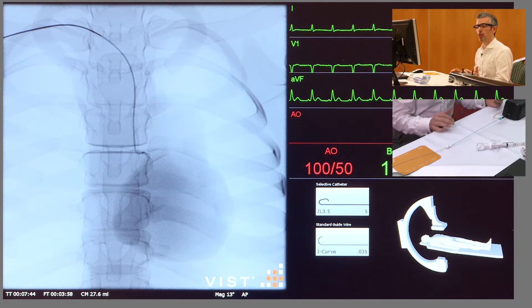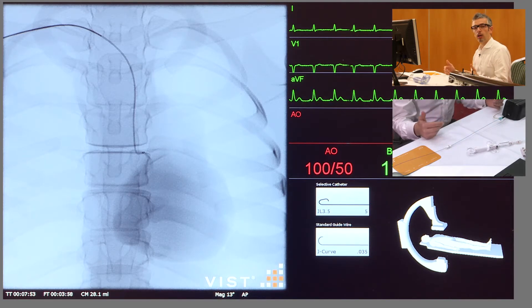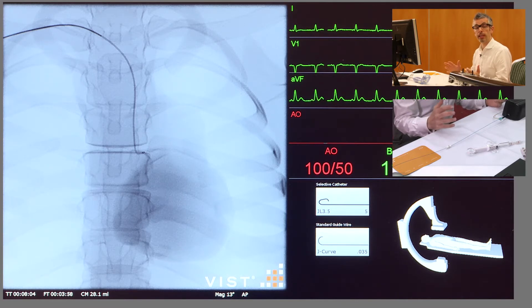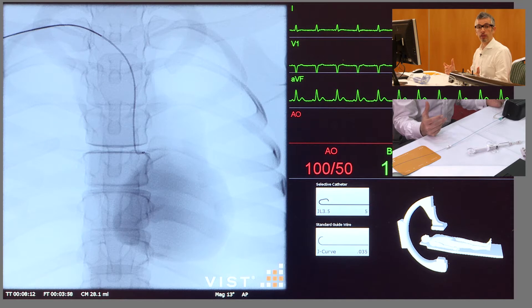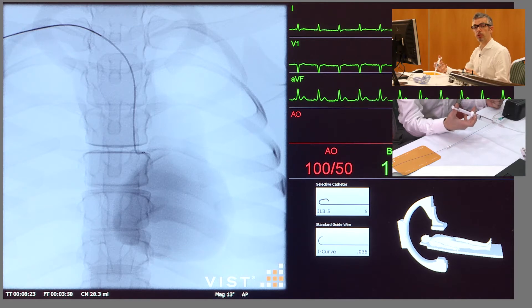Now we need to know where we are in relation to the left main coronary ostium at this point, so we can take a small scouting shot. We connect up our giving set, ensuring that we have no air inside the system. Before taking any shots however, it's very important that you always look at the pressure tracing — you should do that before you take any injection. That's to ensure there isn't any damping of the pressure trace, which might suggest that the catheter is either up against the wall of the aorta or the wall of the left main stem, or it's found its way into a small branch vessel, either of which might be dangerous if you were to inject at that time.